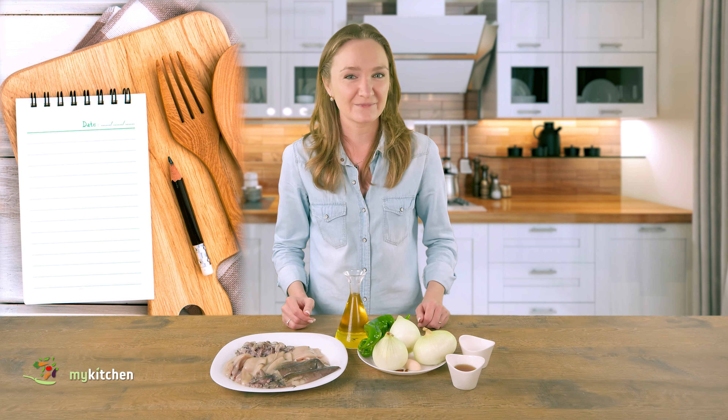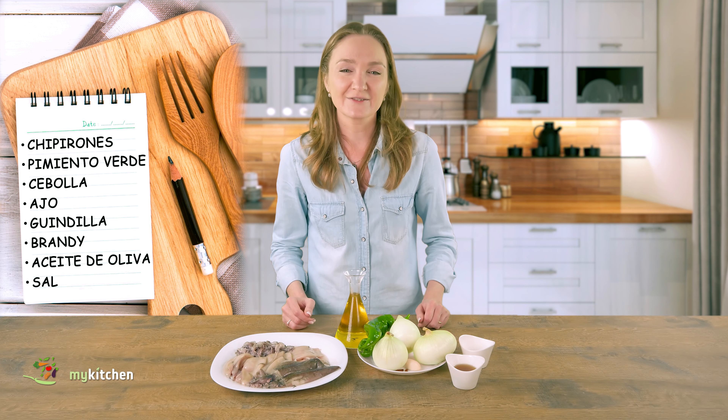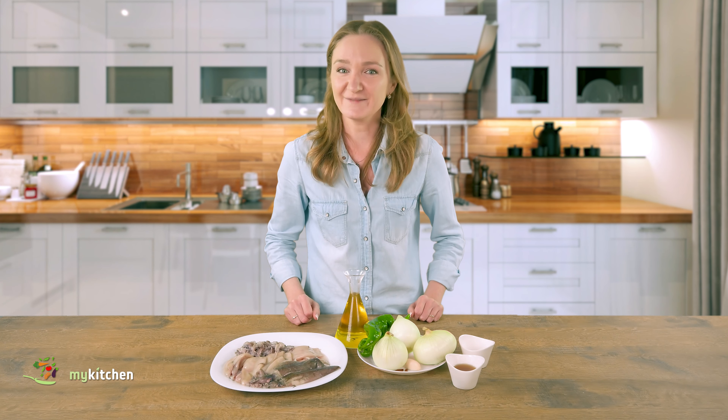For this recipe we will need baby squids, onion, green pepper, garlic, cayenne pepper, a bit of brandy, olive oil and salt. Remember that the exact amounts and cooking times can be found on our website mykitchenweb.com. I'll leave you the link to this exact recipe in the description below. Shall we begin?